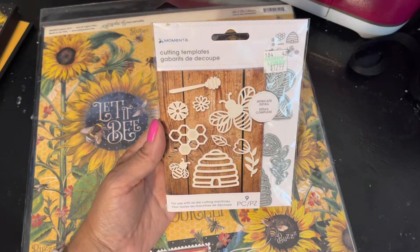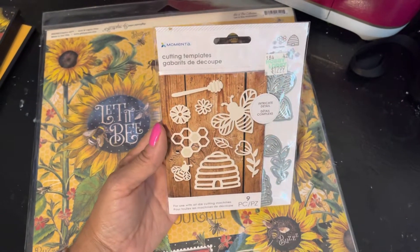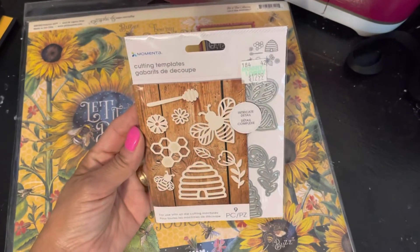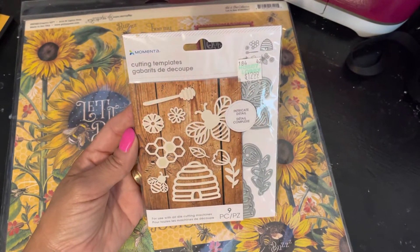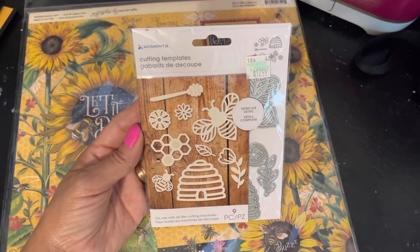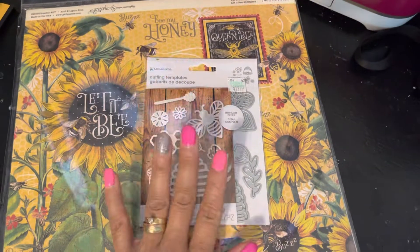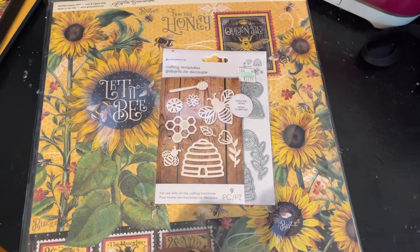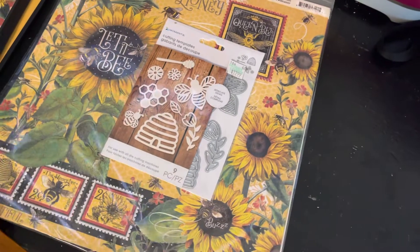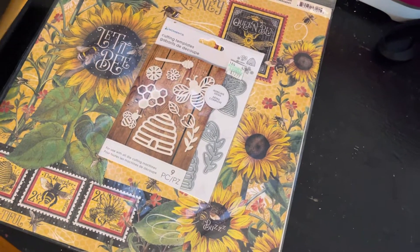The die set doesn't say a specific brand or theme, but you can see it's a bee theme, so that's what I used. I also used some black cardstock. Let's get right to it — I hope you like what I created. I did three of them.